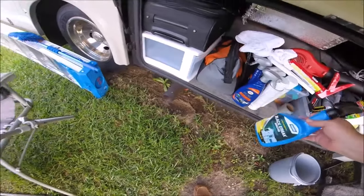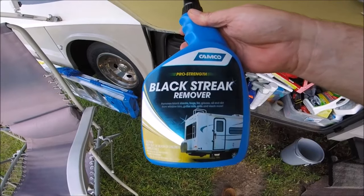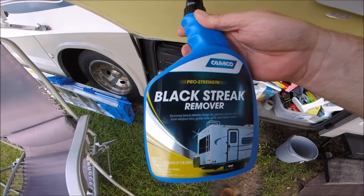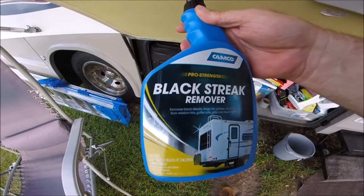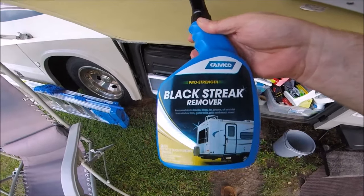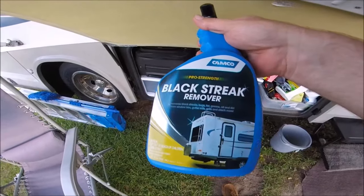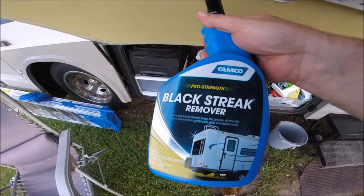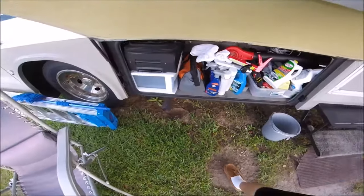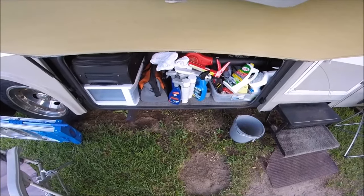For the cleaner, I used the Camco Black Streak Remover. This stuff was amazing — it removes black streaks, bugs, tar, grease, oil, and dirt from window trim, gutter rails, grills, and much more. It's pro strength for RVs. A little bit goes a long way. I'm going to put links in the description so you can purchase them from my Amazon affiliate store.